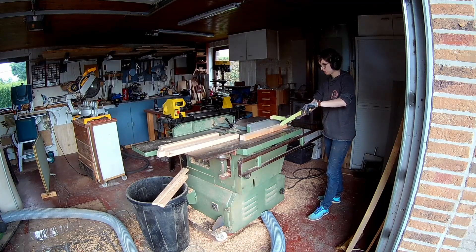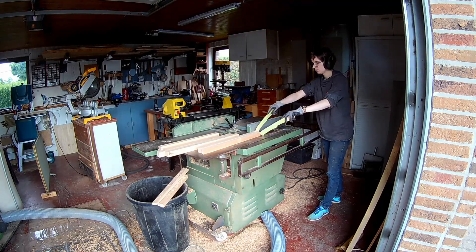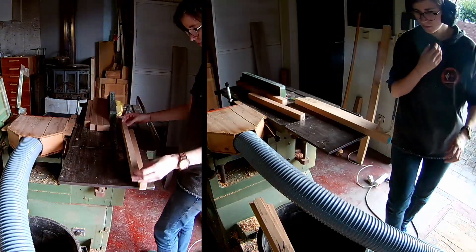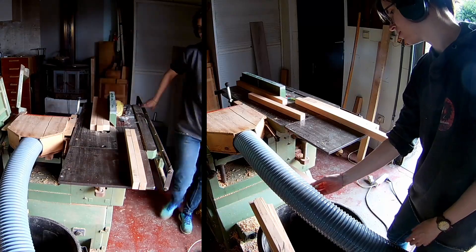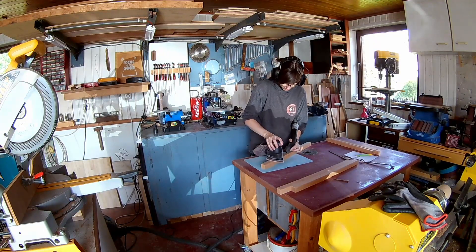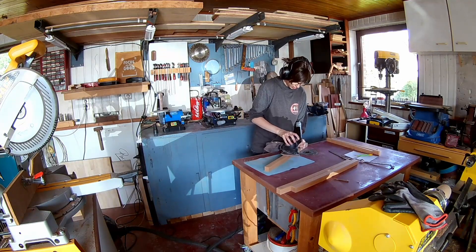To begin with you need straight lumber. I'm sanding the surface of the wood now before I cut it into blocks.